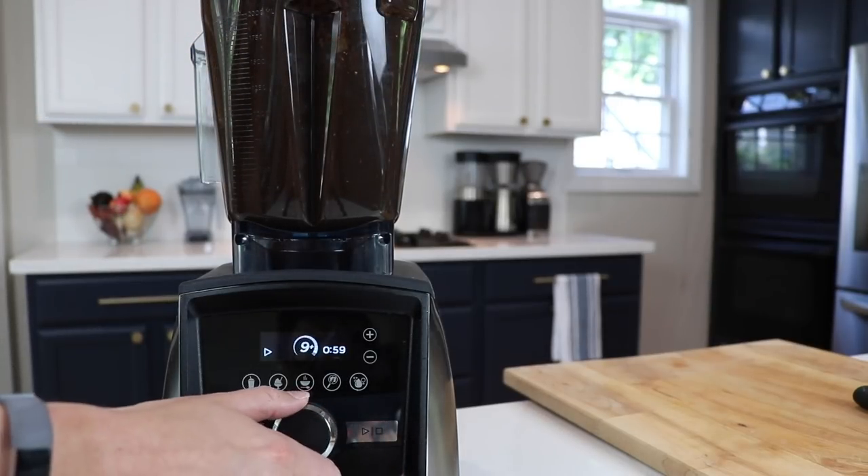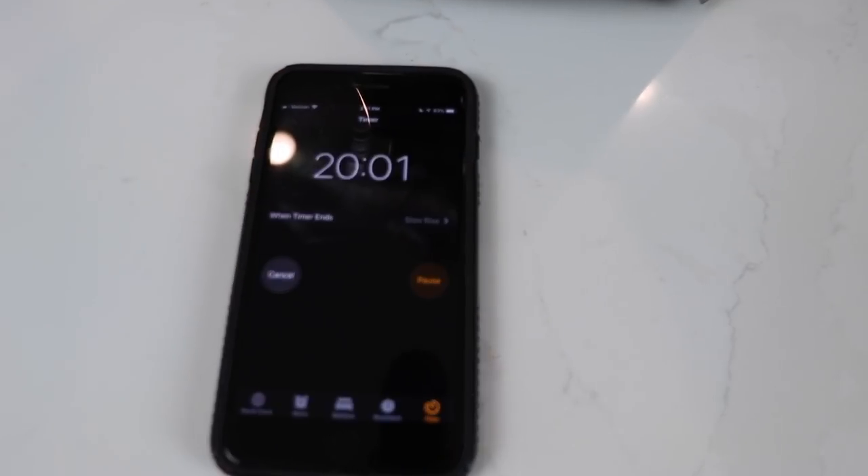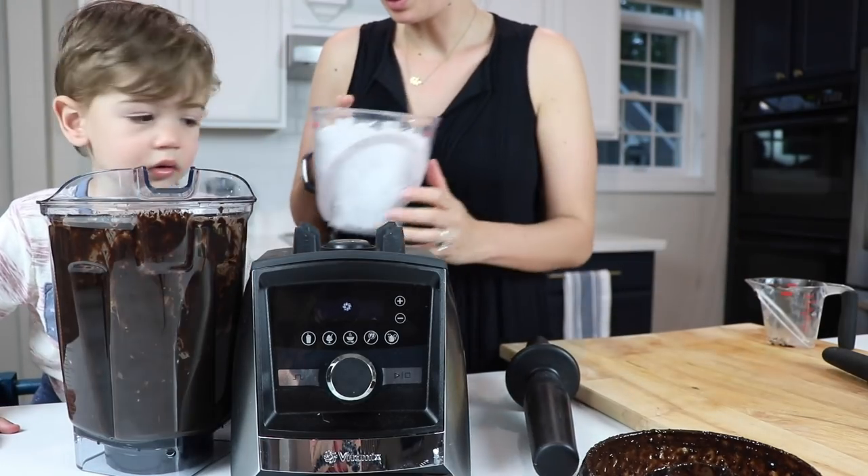Now we want our ice cream to be ice cream, not ice cream soup, so we're going to let this warm mixture cool for about 10 to 20 minutes. Once that chocolate mixture has cooled down a little bit, we're going to add the coconut milk cubes and the ice cubes.